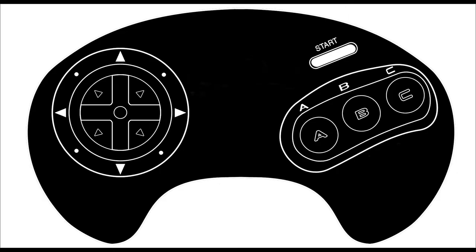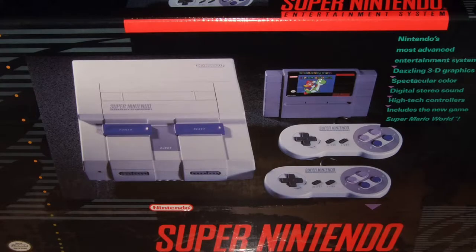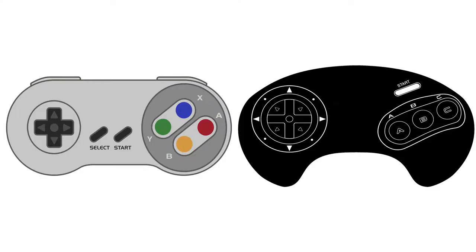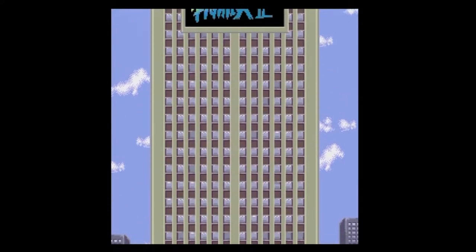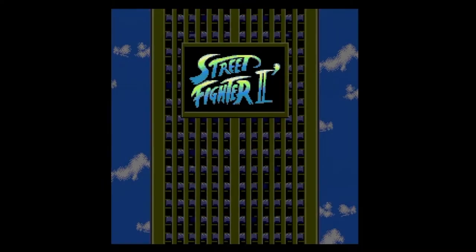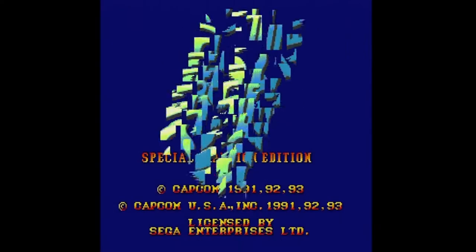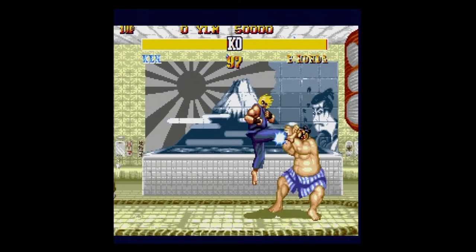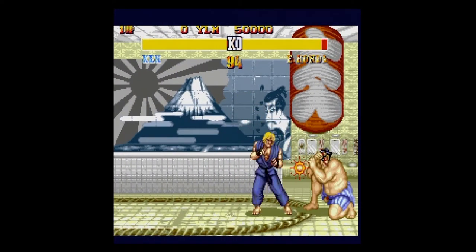That was saved for the sweet Sega control pad. In 1991, the Super Nintendo debuted and my brother brought one home. Although I still felt the Genesis superior, I no longer felt I could argue the controller. It would take nearly 2 years and the release of Street Fighter, but in September of 1993, the Genesis had its own 6-action-button controller and a game to give players a reason to pick it up.